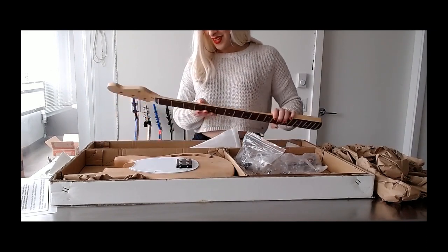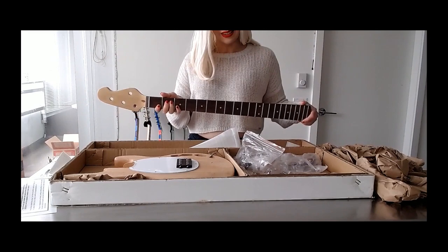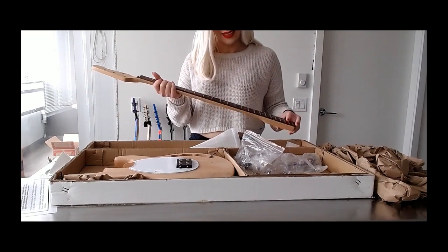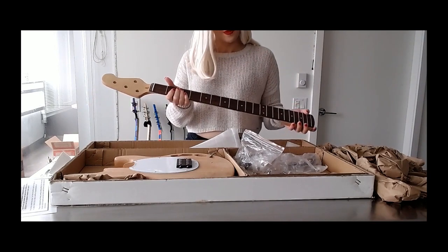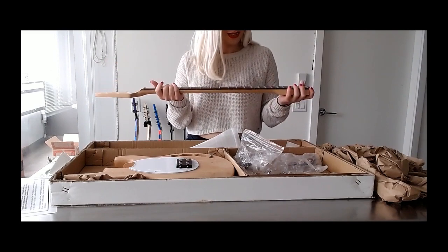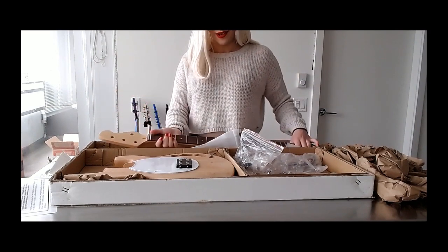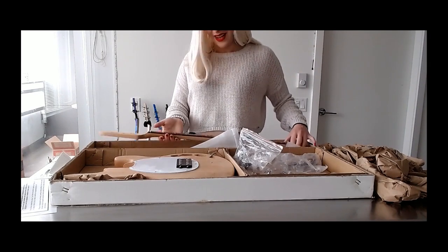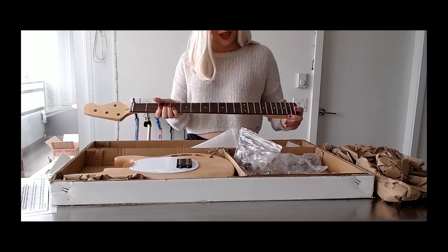I'm very excited to paint on this. It's been quite some time since I've had a new project. Originally, someone else bought this bass — I thought they wanted me to paint it for them, but they actually bought it for me because I was very excited about getting one myself. I told them all about this website, and they said they were going to get one as a gift for somebody else. Turns out the gift was for me — I should have seen it coming.